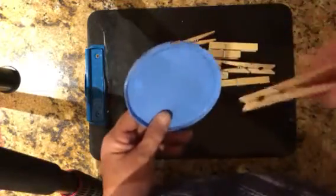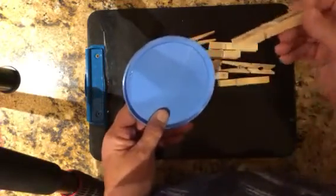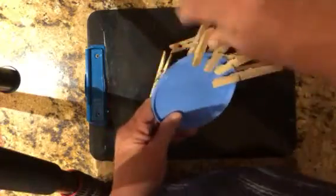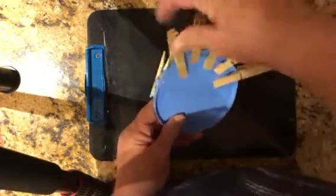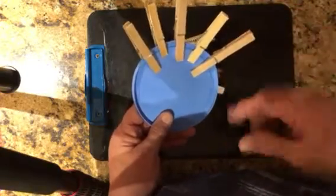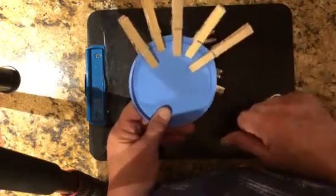I'm going to say, okay, I'm setting my timer. I'm going to see if you can get 5 on in 10 seconds. So they would really hurry getting on their 5. You're also helping them with number sense — they hear the number 5 and they have to be able to put on 5 clothespins.